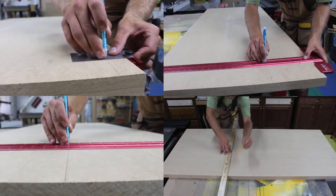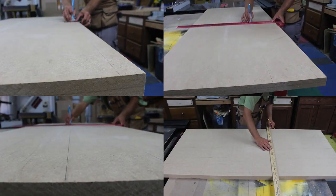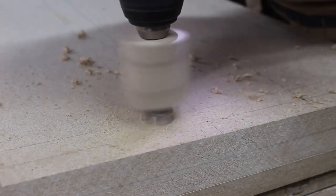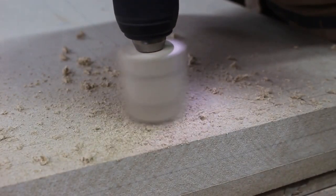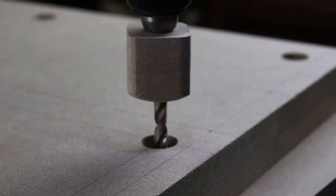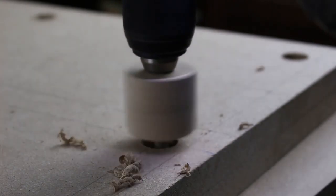I designed a pattern for a series of holes for bolting into the CNC and also for threaded inserts to be used for clamping. Once the pattern was laid out, I used a forstner bit to drill a countersunk hole for the washer and bolt to hold it to the table. Then I used a brad point drill bit to drill the through hole.